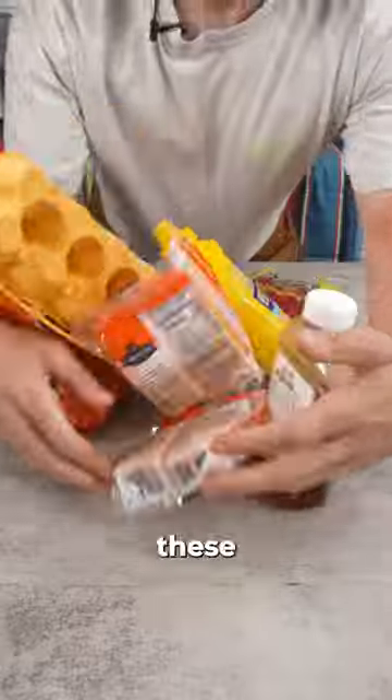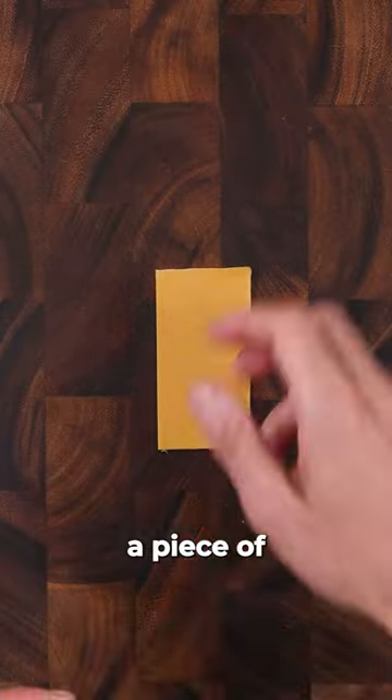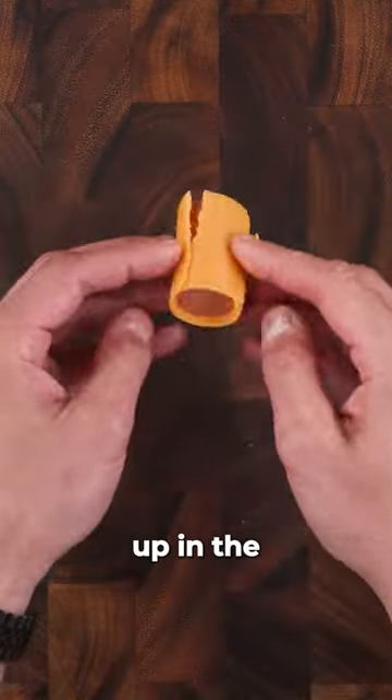Alright, first I got all these ingredients. I'm going to use some jumbo hot dogs, cut them into thirds, then slice a piece of thin mild cheddar, overlap them and roll the hot dog up in the cheese.